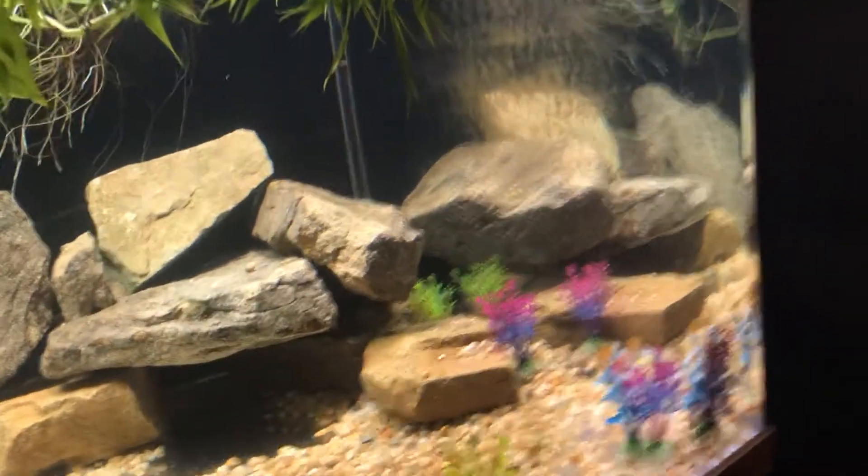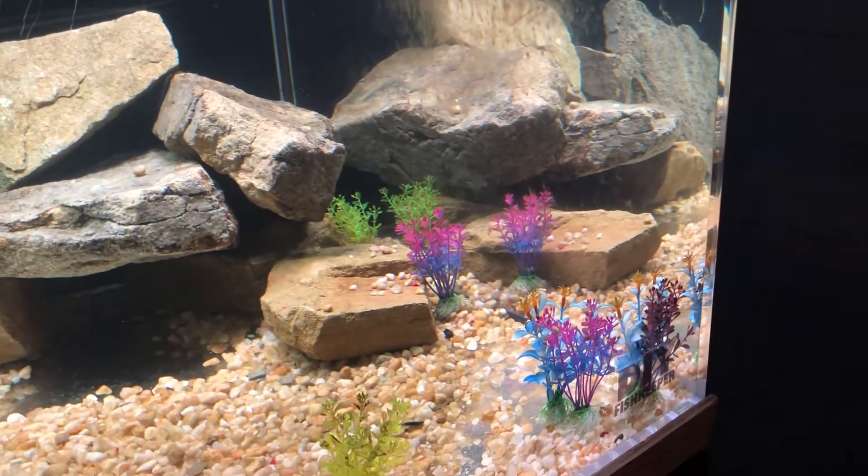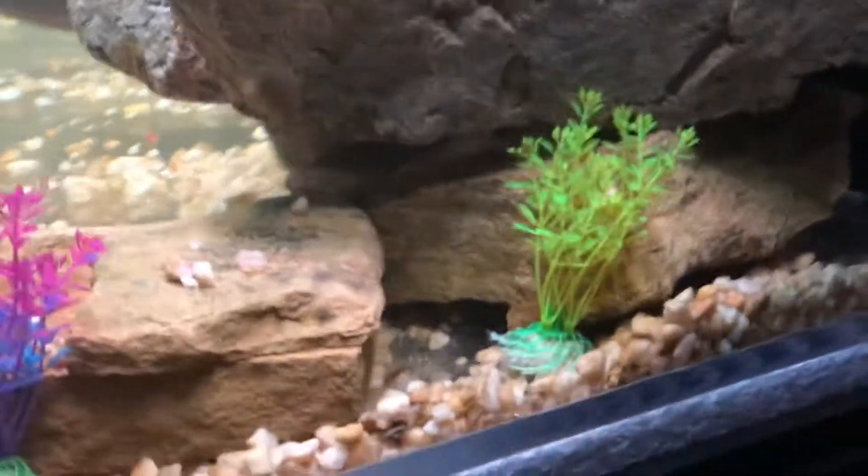Oh, still two over here fighting — probably a piece of shrimp got close by. I think we're gonna be able to see them — they just went over that rock.